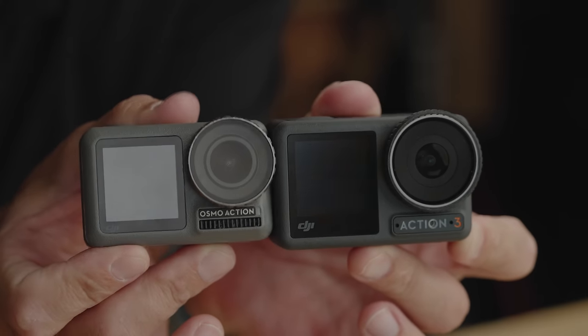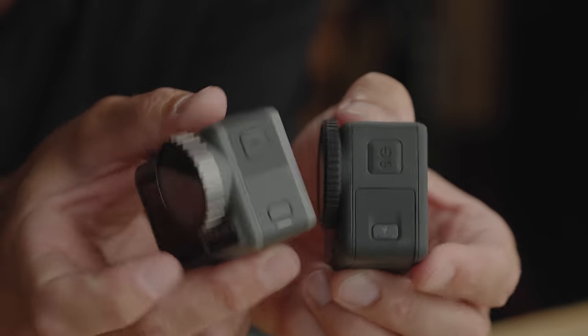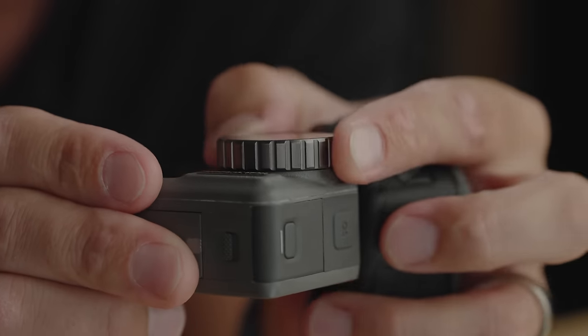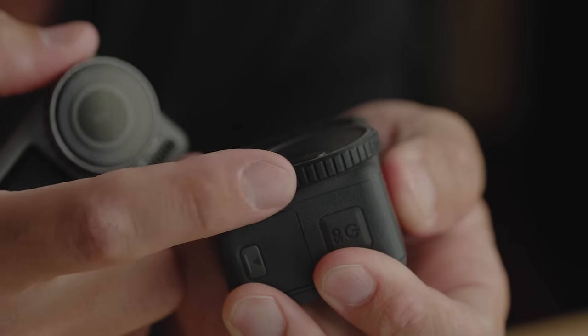Let's get back to the physical changes from the Osmo Action 1 to the Osmo Action 3. Did you notice they brought back the Osmo name? On the Action 2, they just called it the Action 2, and now they brought back the Osmo name. The Osmo Action 3 is quite a bit bigger in height and width, but not much bigger in thickness, because on the Action 1 we had a really thick lens cover — and look how thin they made that lens cover now. It also comes with a rubber ring on the lens cover.